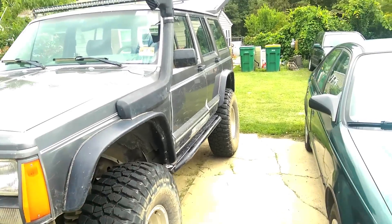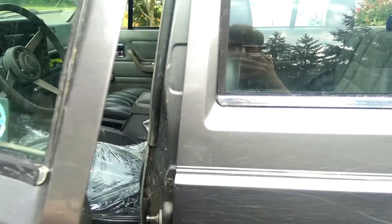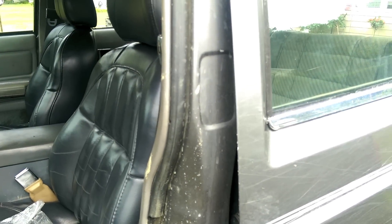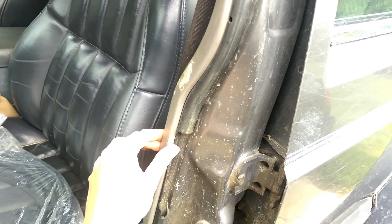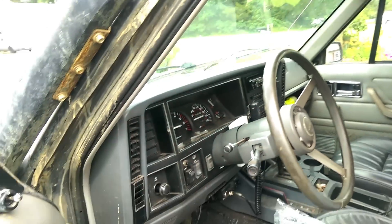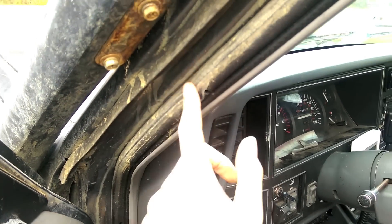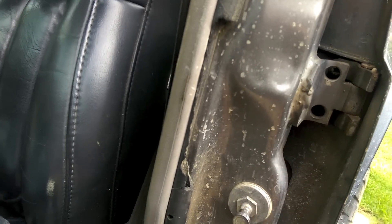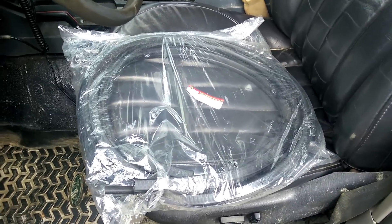Today we're focusing on doors, more specifically weather seals. This right here is your door's weather seal — it's just a rubber squishy hose-looking thing that sits on the entire outer edge of the door and seals up against it to keep water, wind, and all that other stuff out. Eventually it goes bad. Mine has a big tear — it's been like that since I bought it, and on the highway wind starts coming through and it's just loud and noisy and annoying. So we're gonna replace it.